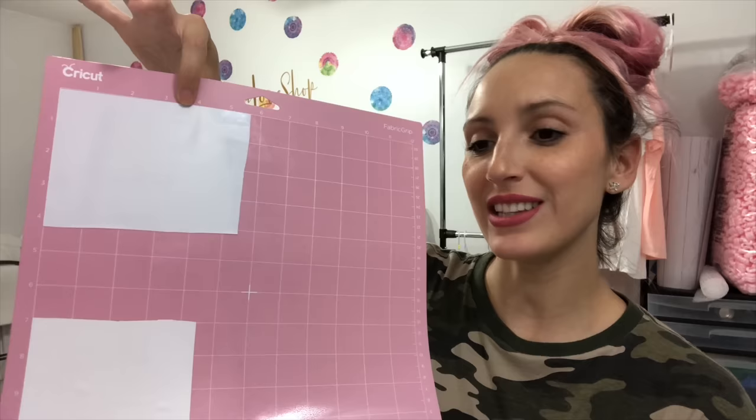I'm going to cut out an image using my Cricut with both of these vinyls and apply one to each shirt, then come back and tell you which worked better — whether it was easier to weed with Cricut or Siser. Straight off the bat, just by feeling them, I can tell the Cricut feels a little bit thicker and the Siser is definitely a lot thinner. We'll see if that makes any difference.